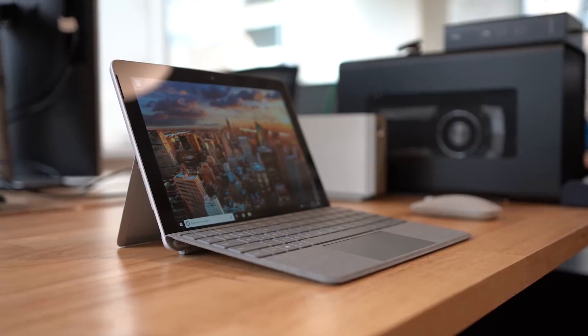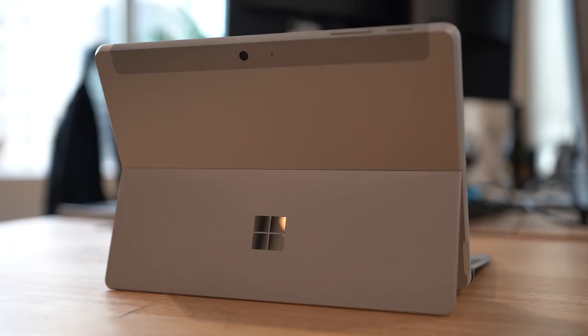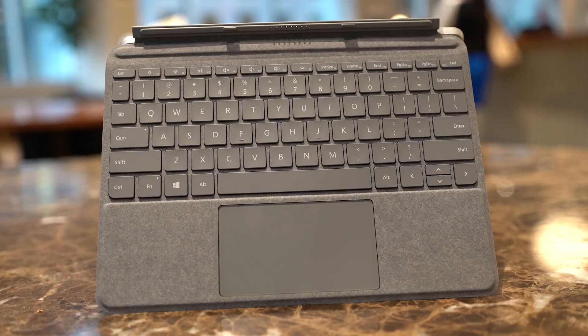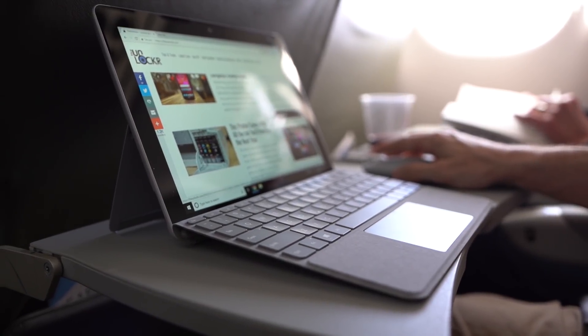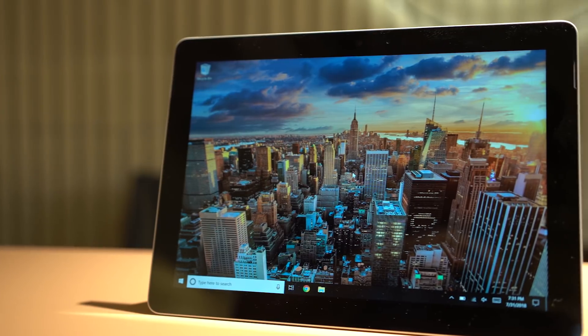Let's start with the styling. There's no other way to put it — it's a baby Surface Pro. It has the same magnesium casing as the other Surface 2-in-1s and can be attached to a type cover, although it's a specific one for the Surface Go because of its smaller size. It is small, by the way. The device has a 10-inch, 1800 by 1200, 3-to-2 aspect ratio touchscreen.